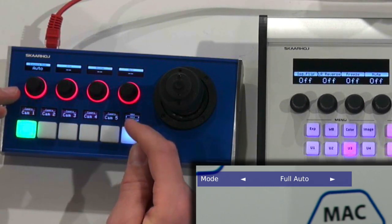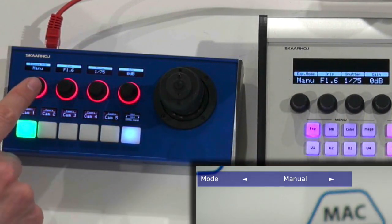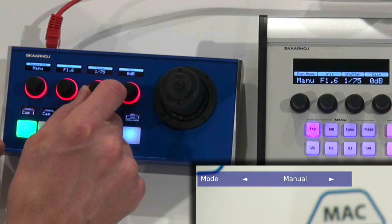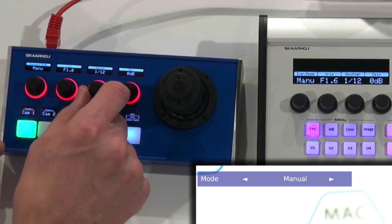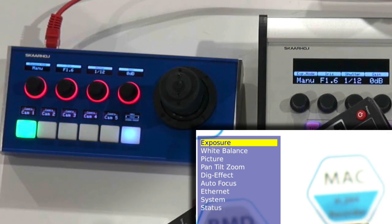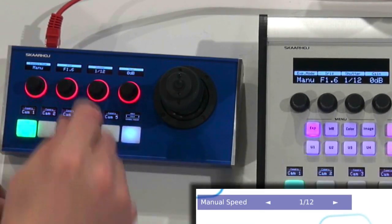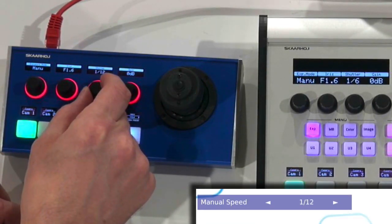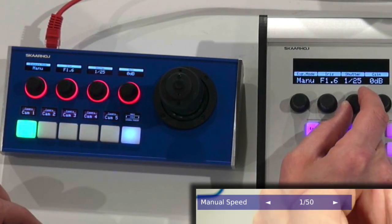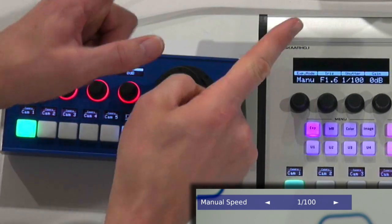Let's go to the exposure mode. If I go to exposure mode over here, you'll notice that I can change to manual mode right there — and see what happens over here. Simultaneously, it will pick up the changes that I just made. I can change shutter speed on this controller. You can see: exposure, manual speed — there you go, shutter speed right there. Now I'm changing shutter speed using the PDC Fly. Over on the PDC Pro, I can do exactly the same — changing shutter speed. You see this perfect correspondence between the two Skarhoy controllers talking to the same camera, thanks to our technology, the Unisketch system, but also the Sony Visca implementation in the NewTek camera. That's just awesome.